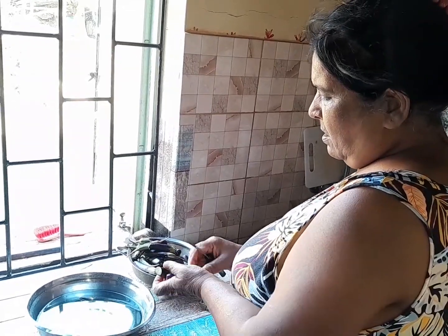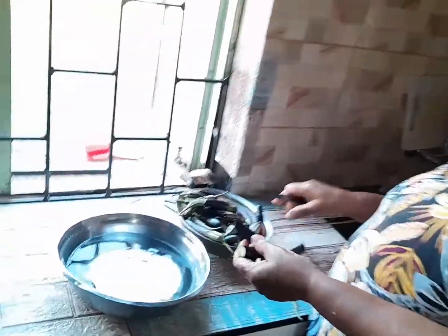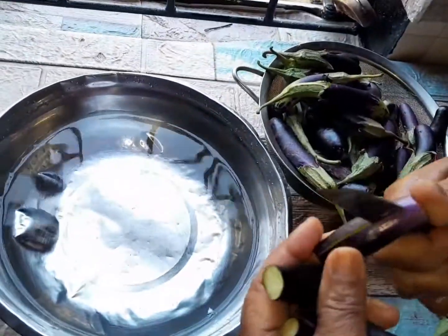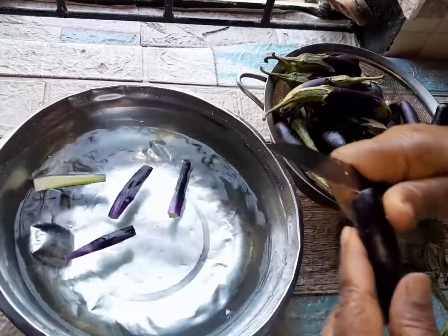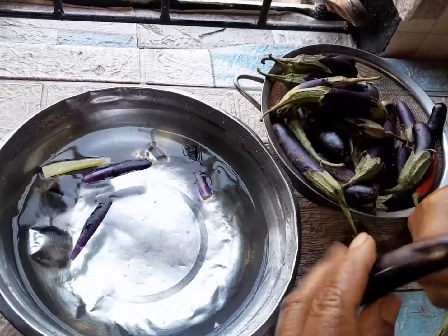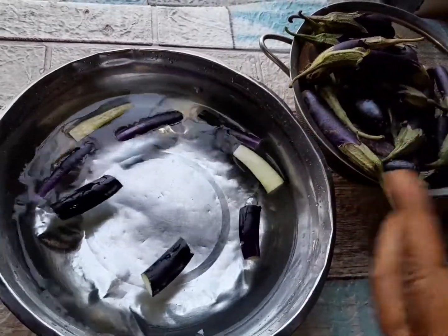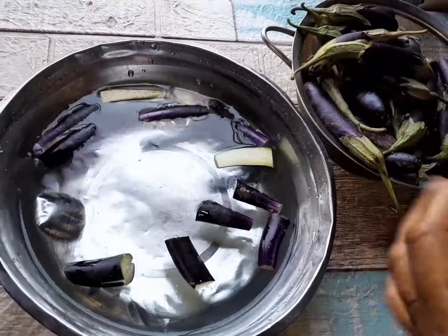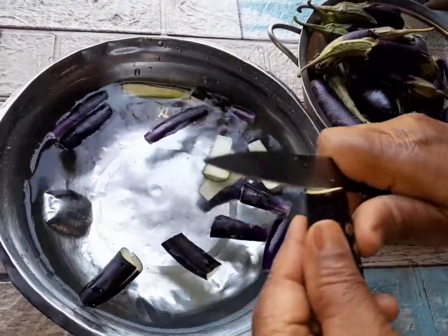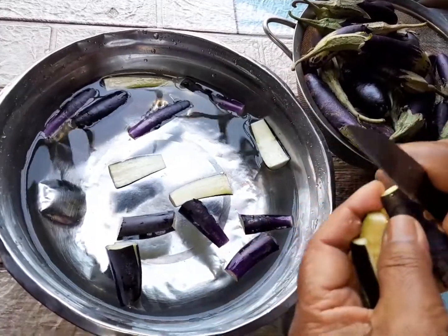Today I'm going to show you how I cut and prepare brendal. This is the brendal. I'm going to make brendal chutney. First I clean my brendal, soak it in salt water, and then I will make brendal chutney.